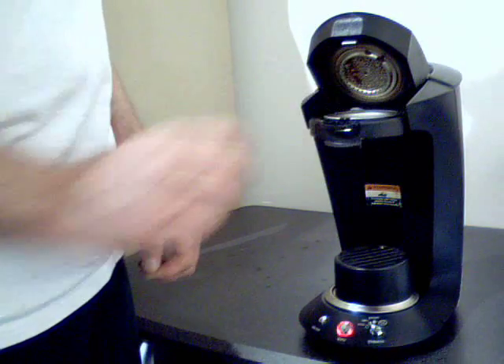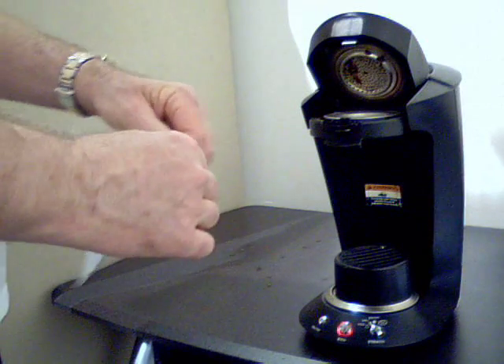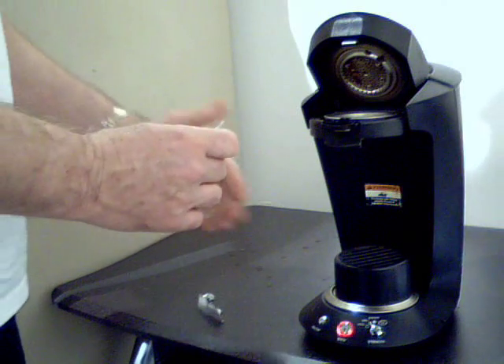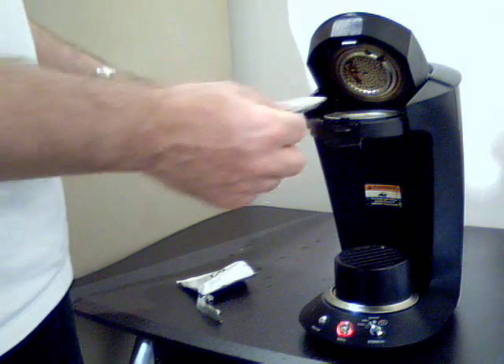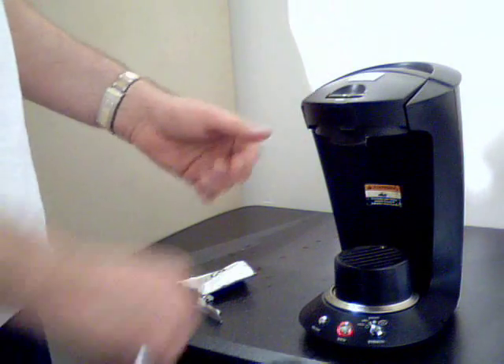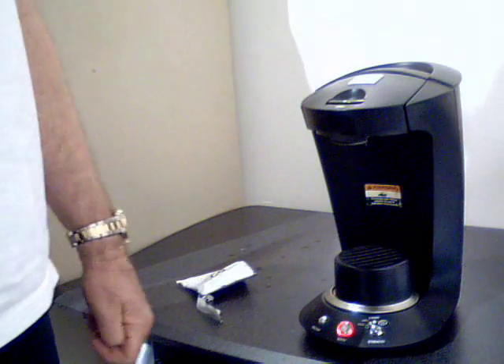You're going to take your pod like this and just tear it open. This is the pod — it's a 9-gram pod, 61-millimeter. It fits in there like this and it just sits flat. Then what you do is just close the top — hear that snap? Now you know the G-Pod's closed.